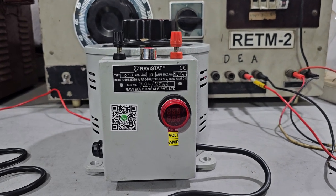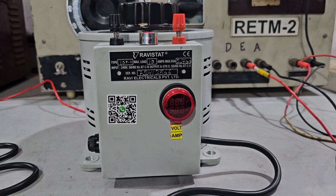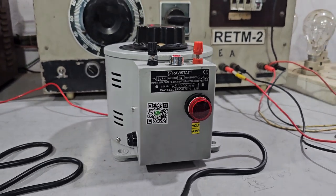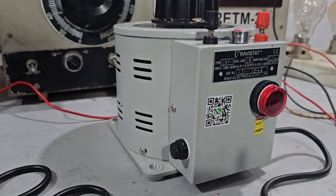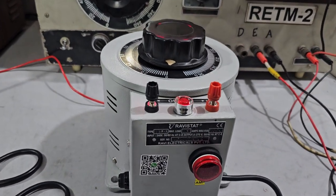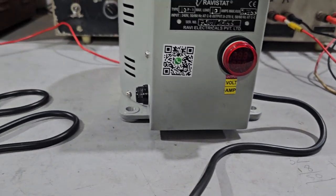Welcome to Ravi Electricals Private Limited, brand name Ravi Stat. This is model number 10P1 VAM, a 10 ampere variable transformer. Input is 240 volt, output is 0 to 270 volt. For input we have provided a cord wire with an Indian 3-pin plug.